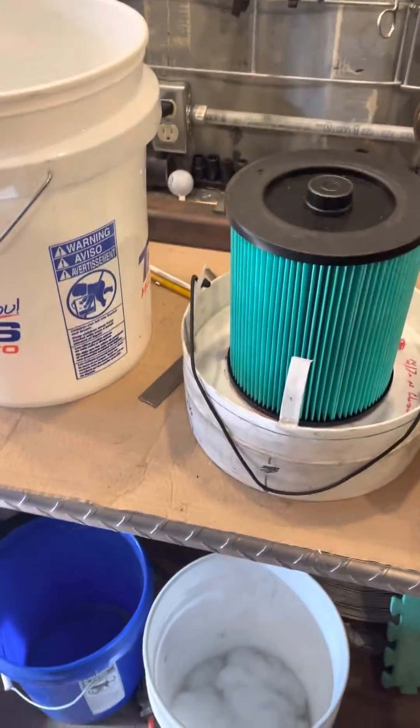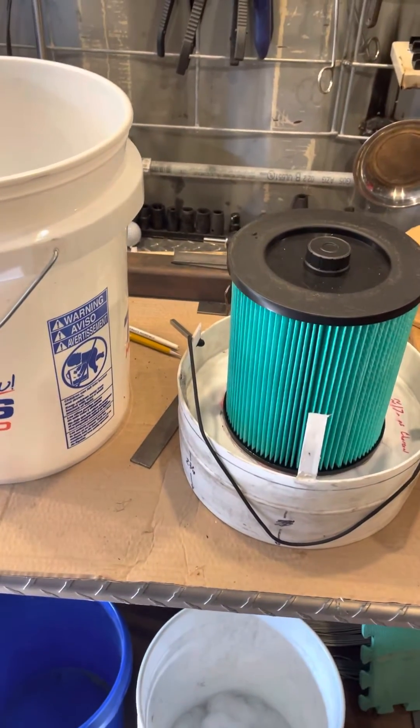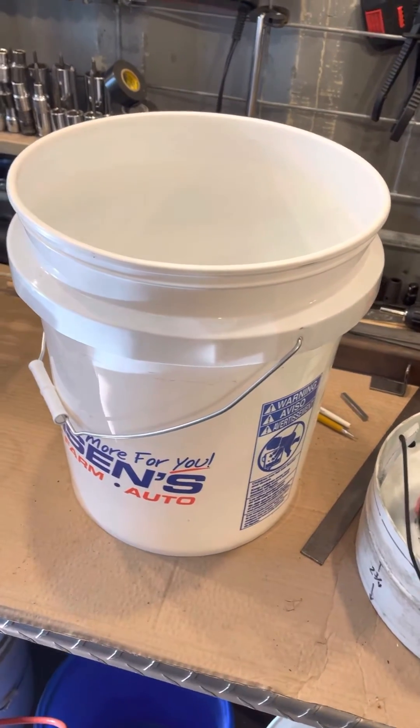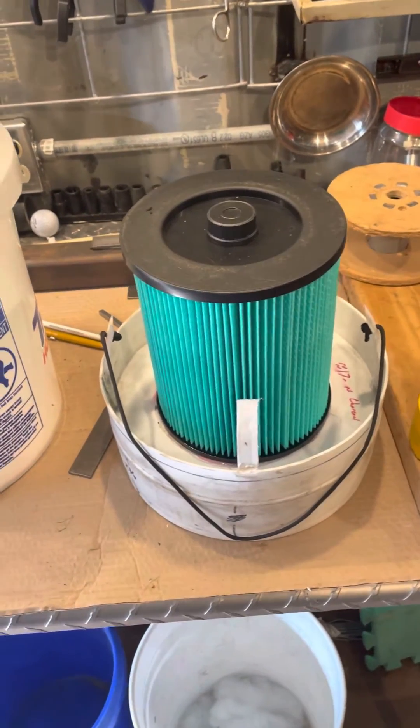Anyway, I just wanted to show that. I'm going to go through how to build one of these later on — it's not that hard. That way we'll be able to get it down to a five-gallon bucket instead of a seven-gallon bucket. You guys have a blessed day, thank you.